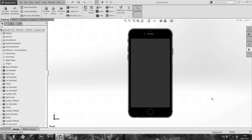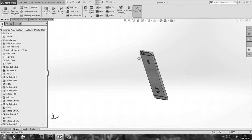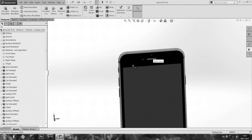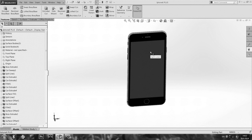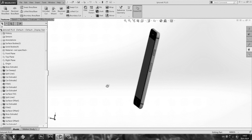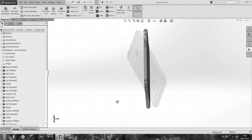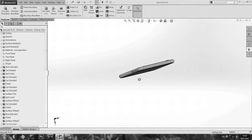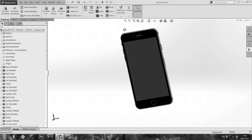Hi guys, welcome to my new tutorial. Today we are working on the iPhone 6 Plus. The reason why I decided to model the Plus and not the original is that I like it more, and also if you learn here how to model the Plus, you will know how to model the smaller iPhone 6. Here you can see the model with all those details — these colors are definitely not original. This is the model I did in the tutorial.